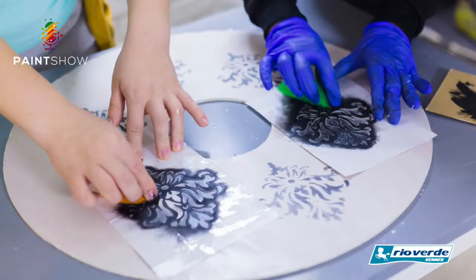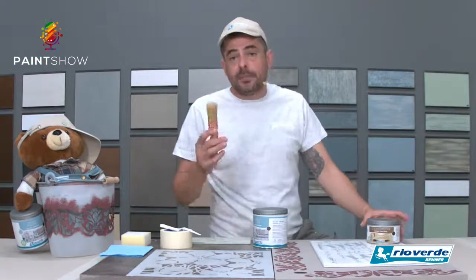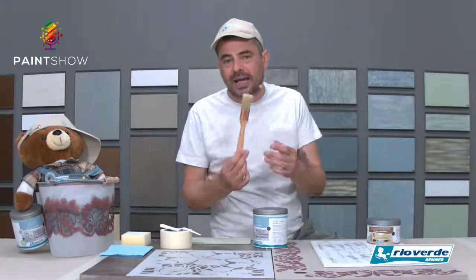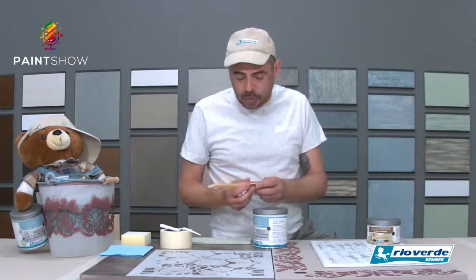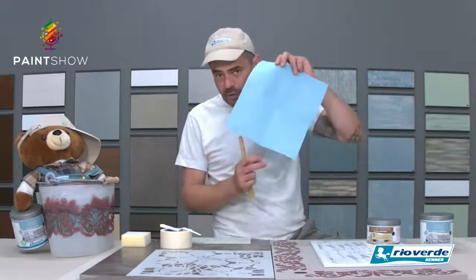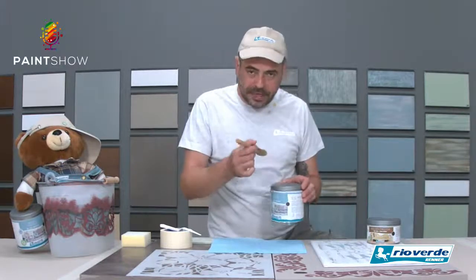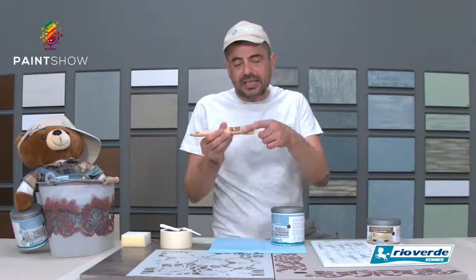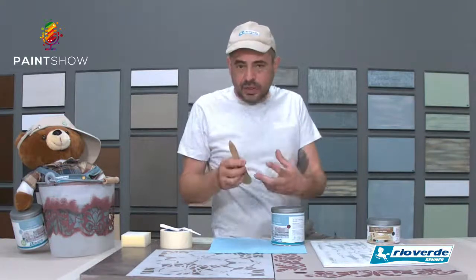Tornando allo stencil base: se lavoriamo con il classico pennello da casa — quello che più o meno abbiamo tutti — possiamo benissimo utilizzare un attrezzo di facile reperimento. Molto importante: avere sempre a portata di mano un panno, un telo, un qualcosa dove poter scaricare il prodotto. Andiamo a intingere con il pennello o con il nostro tampone e scarichiamo, per evitare di lasciare accumuli soprattutto sui lati della setola e rischiare di fare gocce.